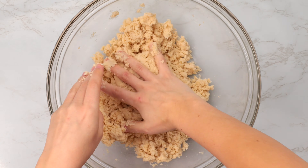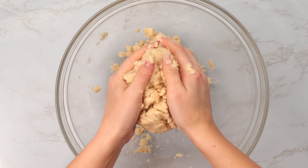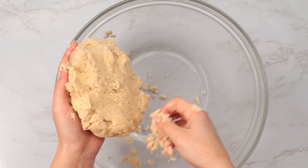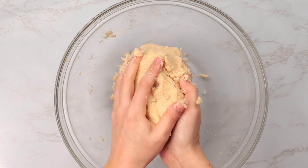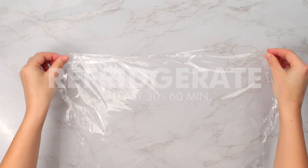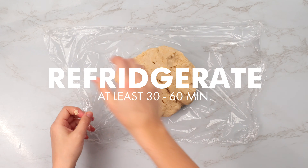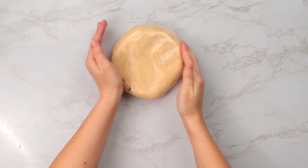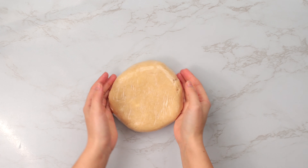Now we're going to gently press our dough together. It's okay if it seems a bit dry and crumbly still. We're going to refrigerate the dough for at least 30 minutes to an hour — in the fridge it's going to do its thing; the dough will hydrate and come together. But first, let's shape the dough into a circle so it's the perfect shape when we roll it out, since the pie dish is circular.